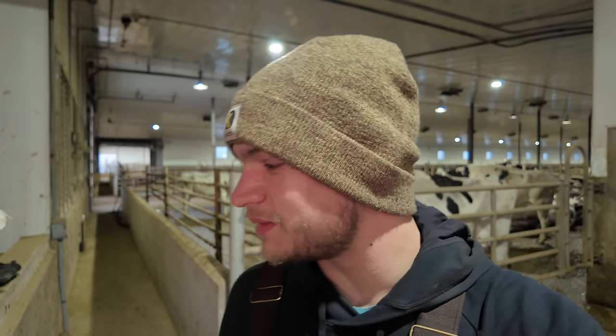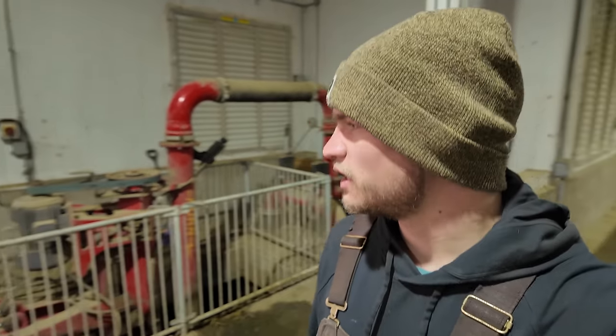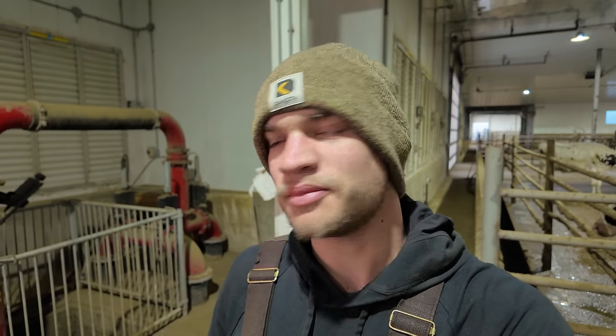Morning and welcome back to another video. We have been having my least favorite problem here on the dairy farm lately — this pump has been plugging up. It's happened three times now and I believe it's because it's filled up with sand. It's coned up in the pit and all the straw and any excess material that isn't just straight liquid is plugging up that pump and not allowing it to pump.